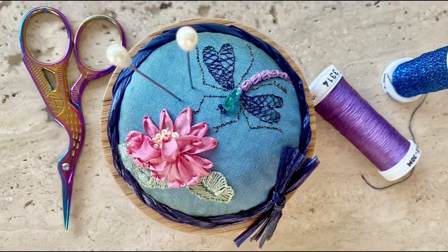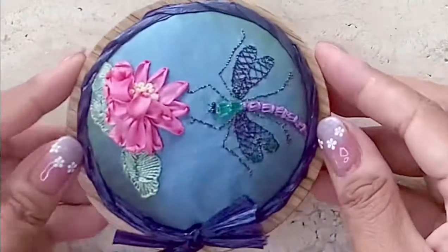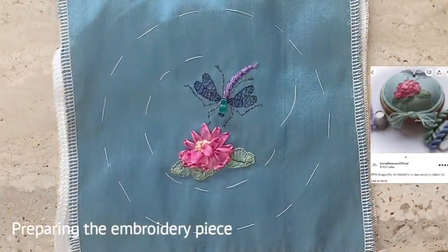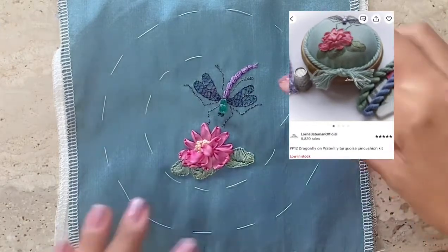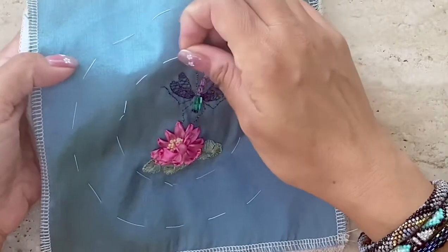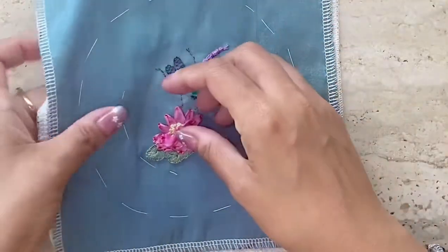Hi, this is Risa. Welcome to my craft along series. I'm going to show you how to attach your embroidery piece on a wooden pin cushion. I'm using the embroidery piece I completed from the Dragonfly on Waterlily kit I bought at Lorna Bateman's shop on Etsy. If you're interested, you can click on the links above to watch the kit review and stitch along videos on this channel.